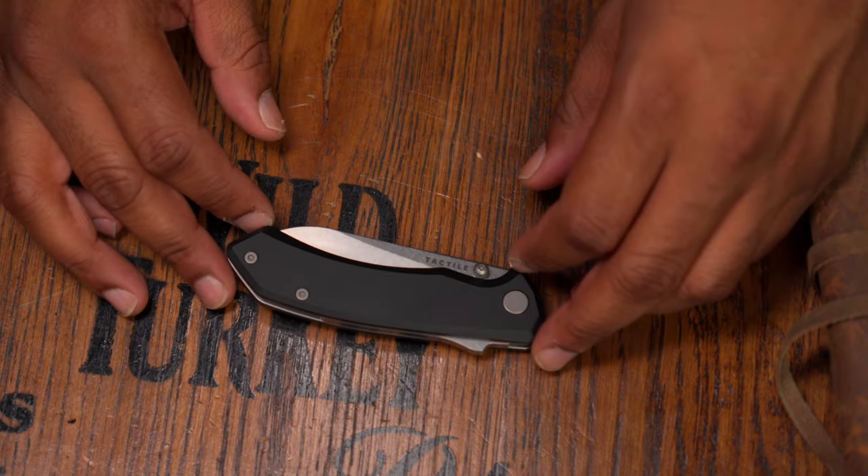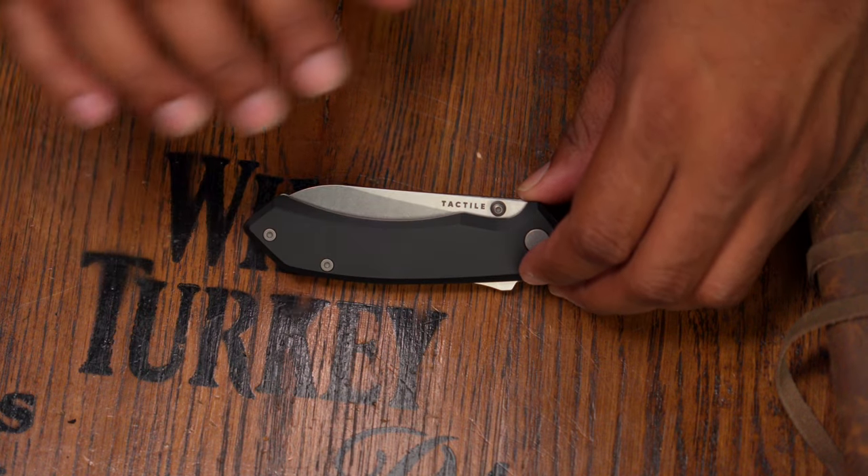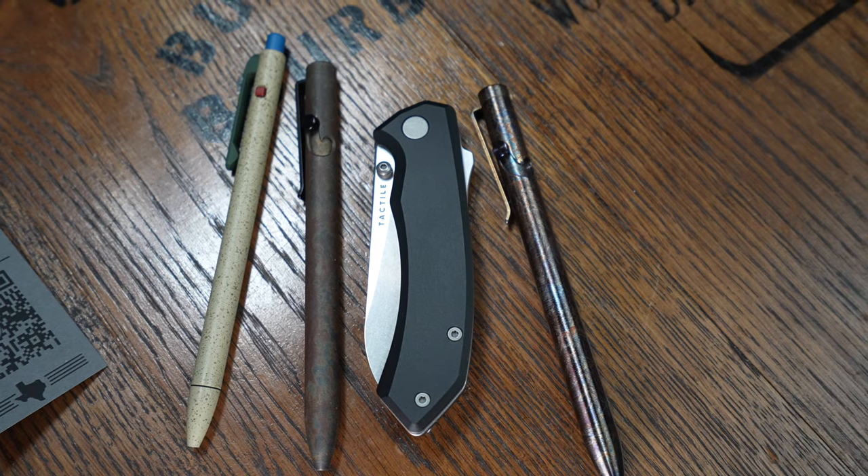I am thoroughly impressed with the way this knife looks and carries. I like that Tactile's warranty seems strong — they started in 2020 and have been standing by it ever since. I've seen them take care of issues that technically weren't even manufacturing defects. They also have a sister company, Tactile Turn, which does pens and accessories, so they always have machinery running and are always improving.